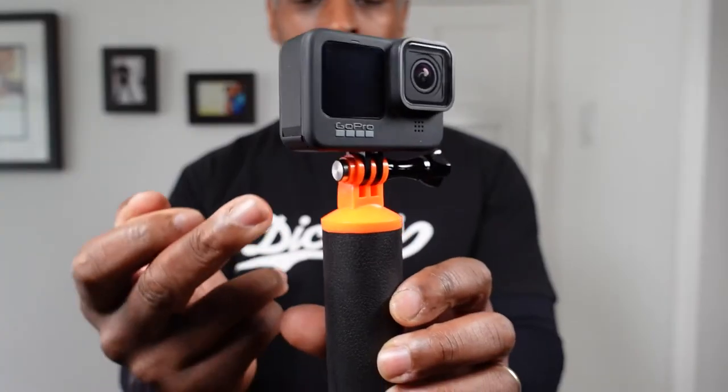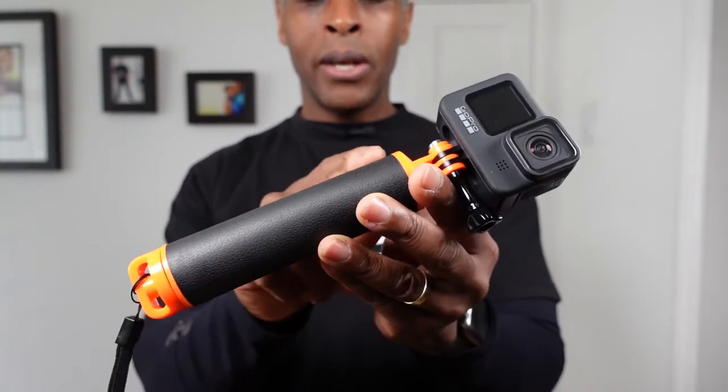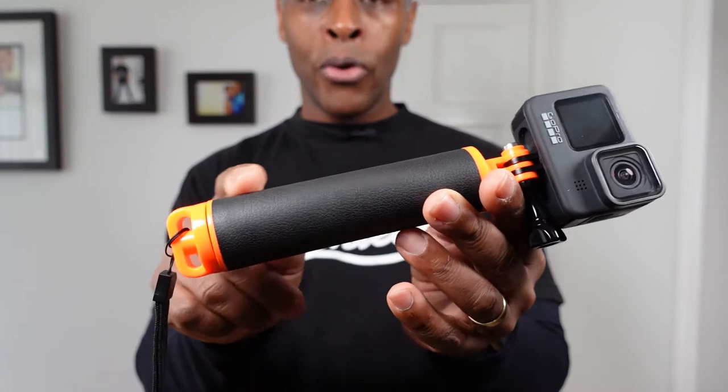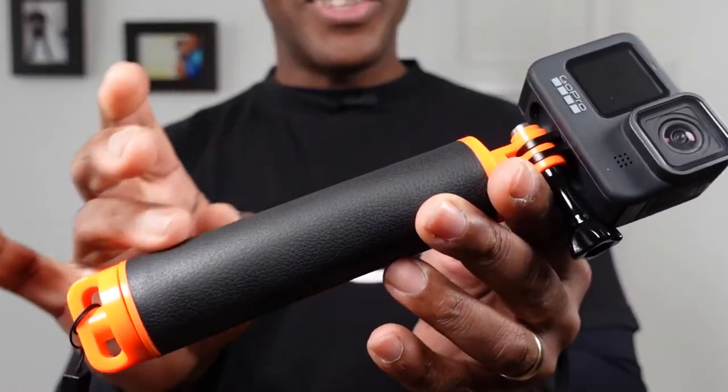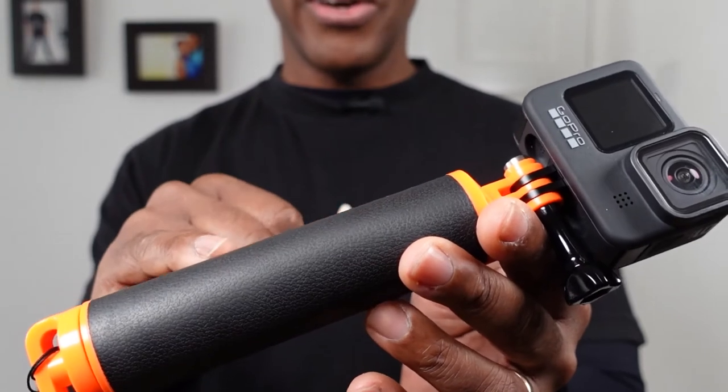The entire unit is made of plastic with a nice rubber grippy handle — it's not dimpled, but it has a matte textured effect to the handle.